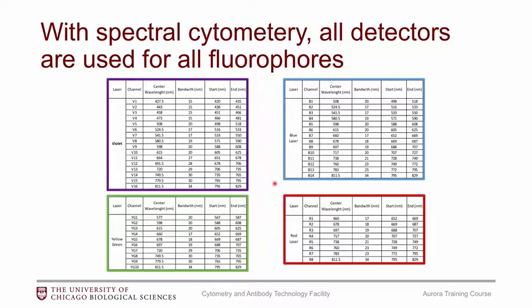At this time we don't have the UV laser, so if you are using a BUV dye on our X20, for example, you would need to find a replacement — you wouldn't be able to directly transfer that panel onto this instrument. We are getting the UV laser in the near future, but currently we have four lasers. Each laser has quite a few detectors; there are a total of 48 detectors in this instrument. They're much narrower than conventional cytometers — the first detector V1 starts at 420 nanometers and ends at 435, the next starts at 436 and goes to 451, and so on. We pretty much capture all of the spectrum.